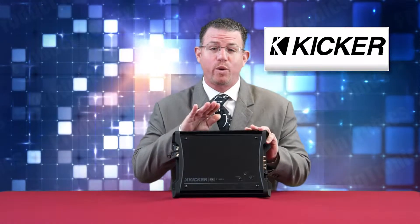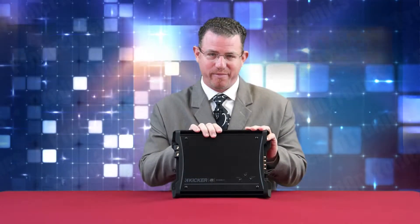Today we're going to talk about the ZXS 1500.1 amplifier made by Kicker. The ZXS 1500.1 is part of Kicker's ZX series of amplifiers and is able to provide the utmost reliability from one of the biggest names in trouble-free amplification and loud, clear sound.